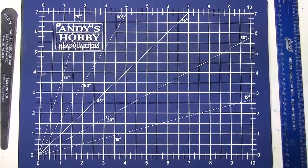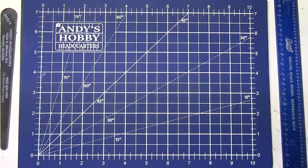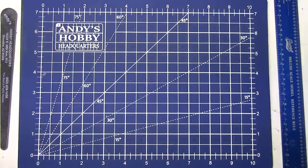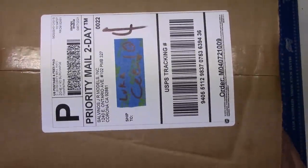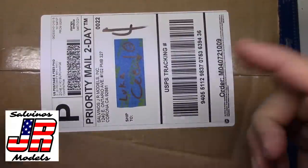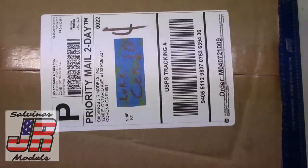Well, hello my fellow car modelers. How are you doing today? Today is mail day. I just got something in the mail — that's why I'm calling it mail day. And it is something I am so excited for and I wanted to open it up with you guys. So here it is, straight from Salvino's JR over there in Corona, California. And they sent it to little old me, Lucy.